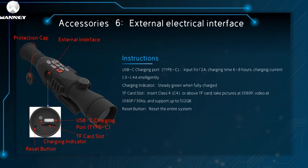The sixth component is the external electrical interface, with a protective cover, external interface, reset button, charging indicator, TF card slot, and USB Type-C charging port. Input: 5V 2A. Charging time: 6 to 8 hours. Charging current: 1.0 to 1.4A. Intelligent charging. Charging indicator is steady green when fully charged. TF card slot: insert class C4 and above TF card. Takes pictures at 1080p, video at 1080p and 30Hz, and supports up to 512GB.